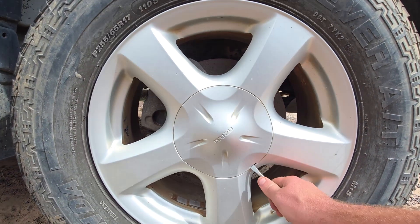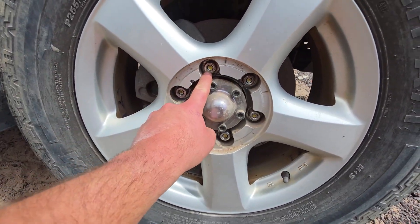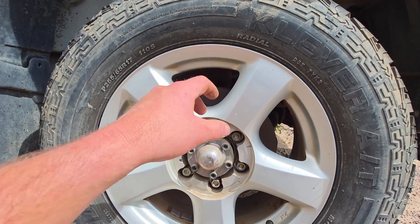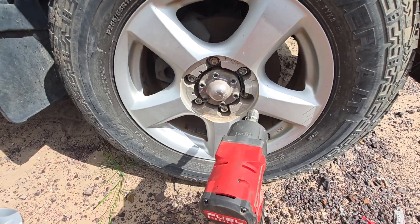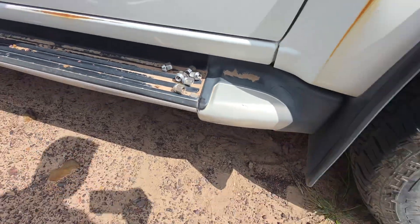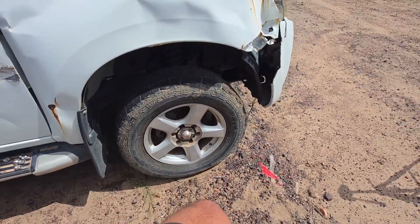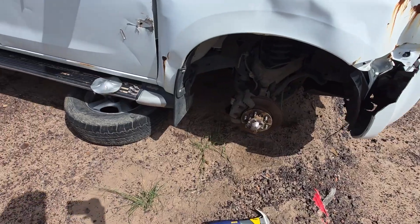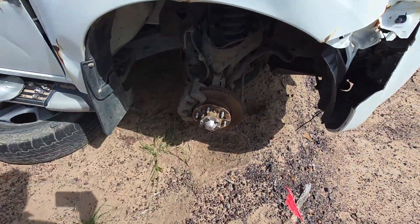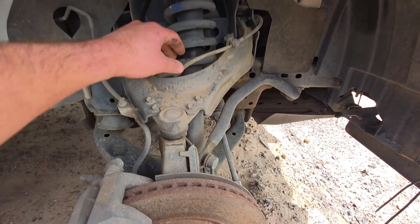I'm going to grab this little cap here — just give it a nice pop. Looks like you've got 19 mil, or potentially 21s, but they do look like 19s all the way around. Then this hub's going to pop off. Just chuck your screws somewhere safe and get your cap out of the way. Once you've got all that loose, give it a kick. Once you get the rim off — by the way I used a little hammer, just tap the back of it and it popped off. Then you'll find getting into this ABS sensor is a lot easier.